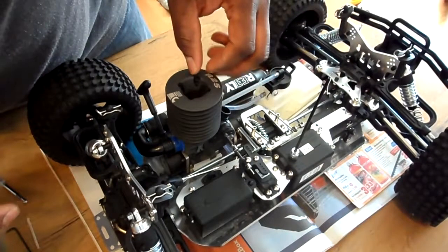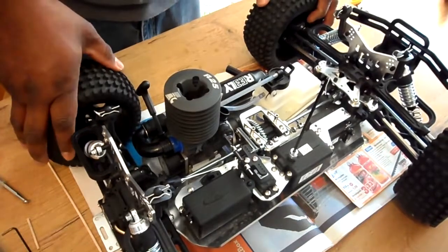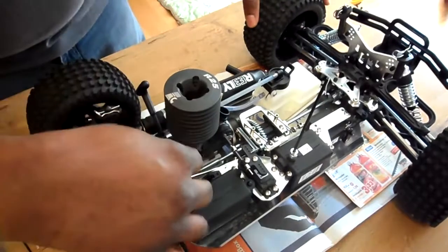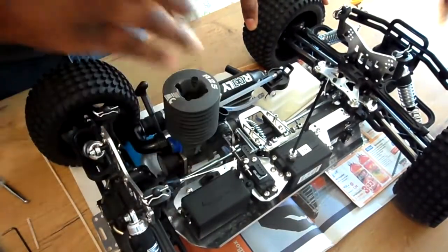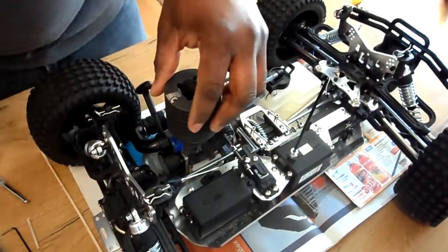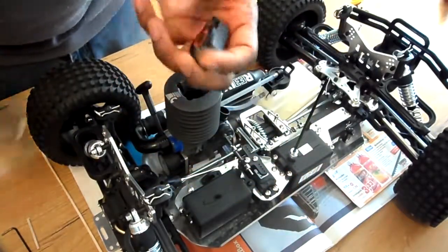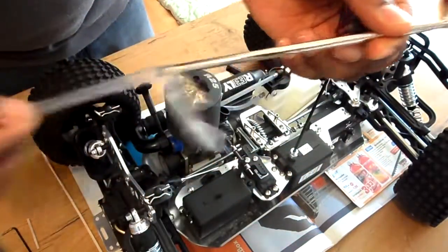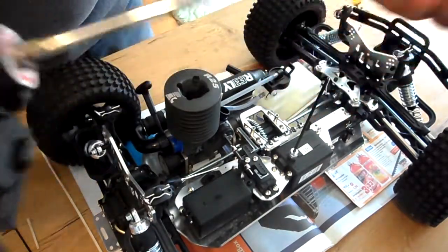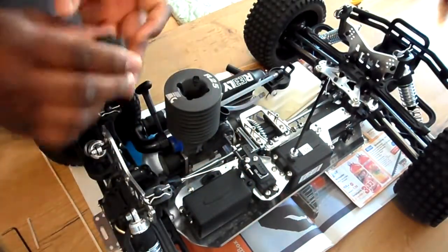Alright, this is my Reely Overheater. I'm gonna take the motor off and replace the pull starter with the electric start. I just bought this piece that goes inside there, and basically it goes in there and it'll start it up.